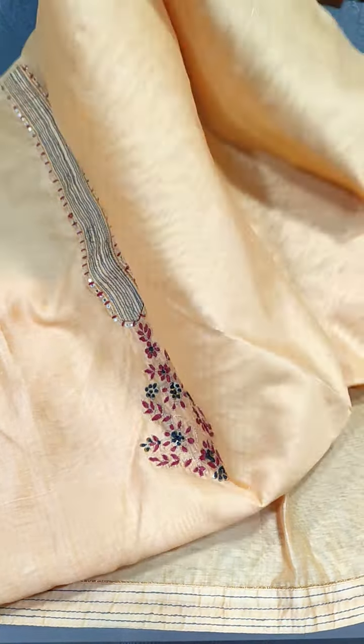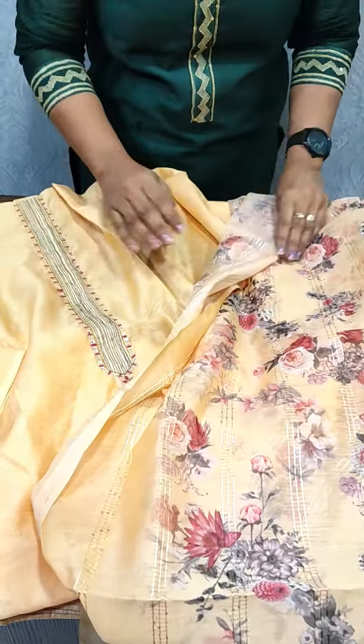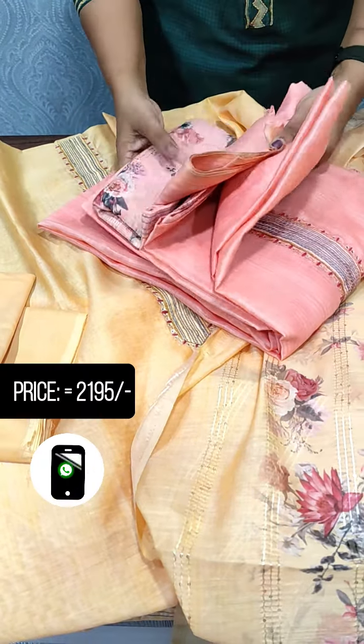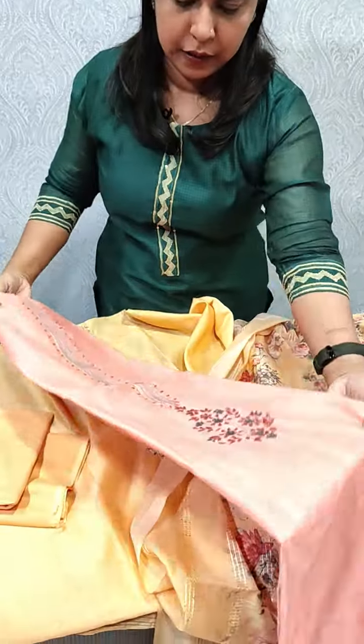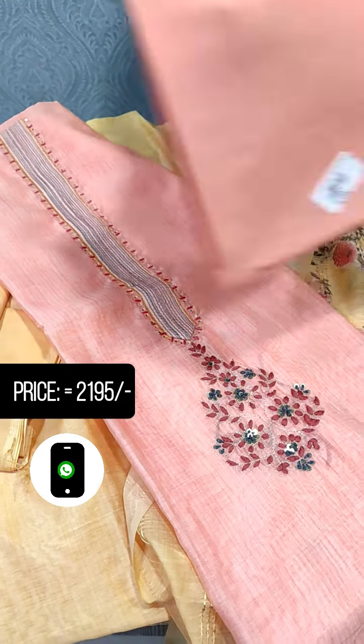We have a color combination with the same color. This is our design. Next we have a peach color — this is the same pattern. We have a peach color in the fabric. This is a cotton bottom.